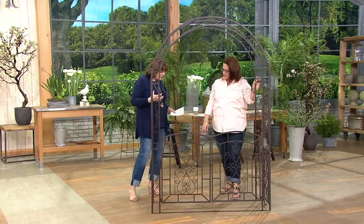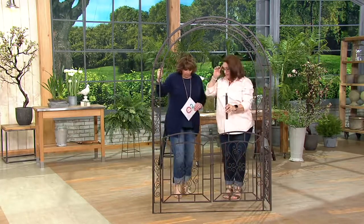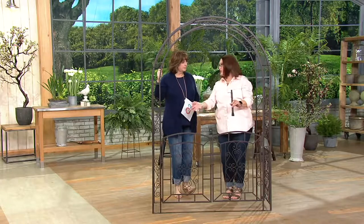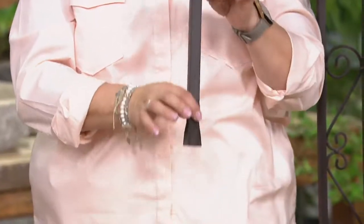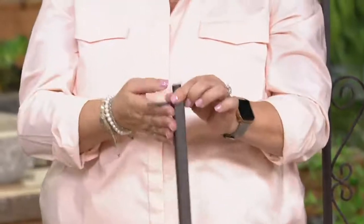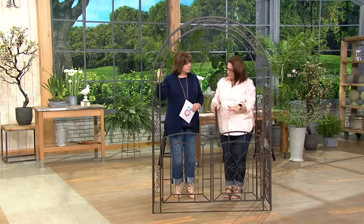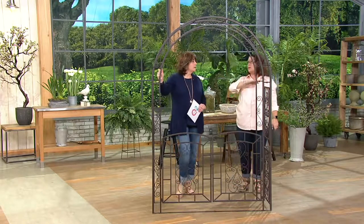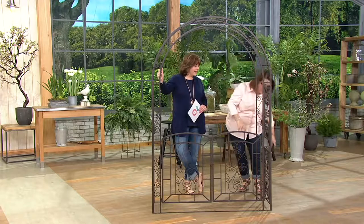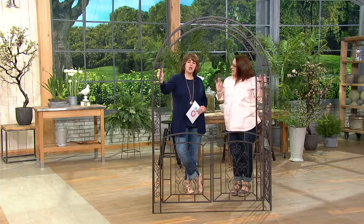How are you securing it into the ground? It comes with four stakes that are about 10 inches long, going into the four corners of the arbor — just right into the ground. Make sure to sink them all the way down so your arbor sits level. Mine has been out in my yard for over a year and a half with no problems, no matter what the weather has thrown at it. It's really sturdy.